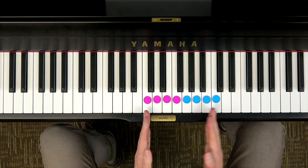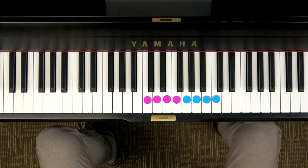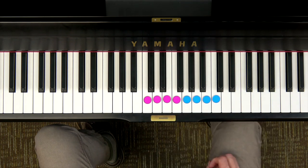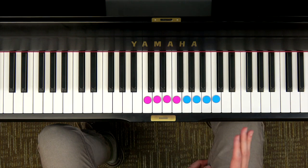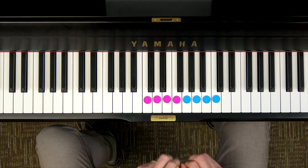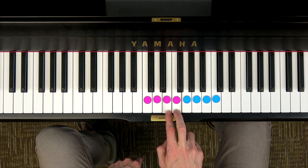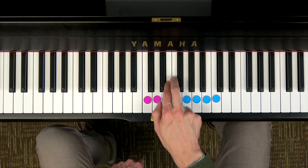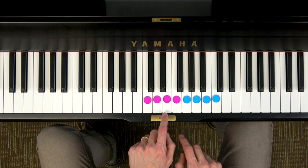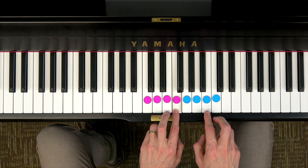Now that you know how to play the C major one octave scale using two tetrachords, let's see how we can transpose this. I'm going to show you a couple of different ways you can transpose, and then I want you to experiment and find some other keys. The last two notes of each tetrachord are where the half steps belong — that's really important to remember. It's between the third and fourth note, and the seventh and eighth note of your scale: MI and FA, and TI and DO.